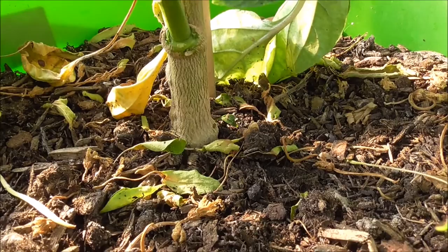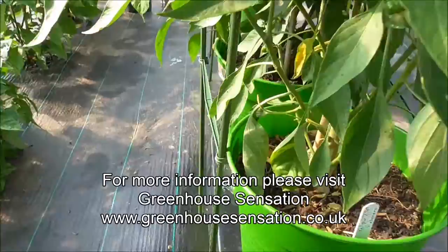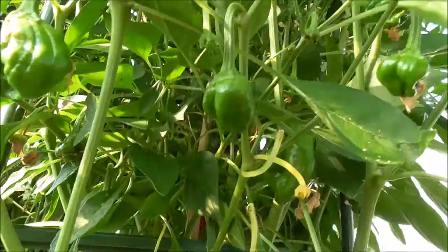Nice, lovely stalk there. Just put my finger there as a comparison — we've got a nice thickness. As you see, we've got some nice little pods starting. We've got some nice little pods — it's all coming out. Look at that. We took one off earlier that had started to turn, just to help promote the growth. Big Brown Mojo again.